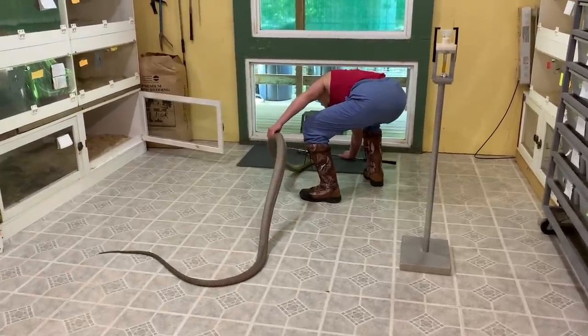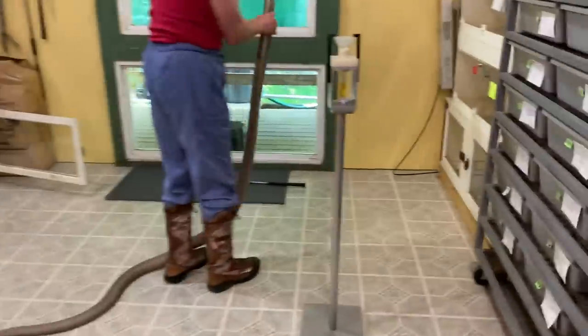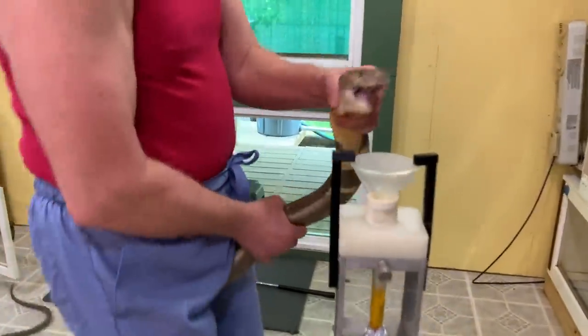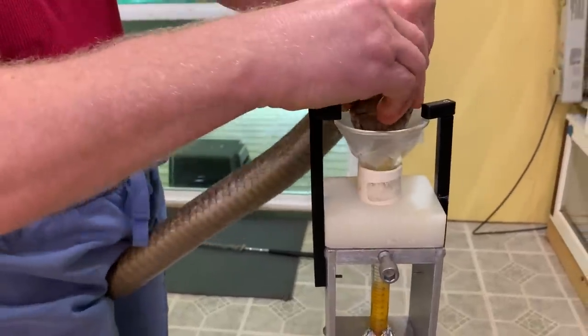Sometimes he's a little bit calmer. You can see he's ready to go there.